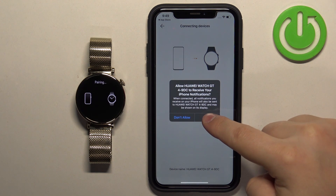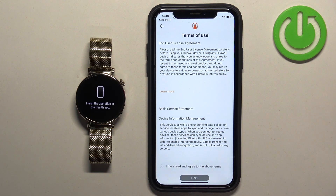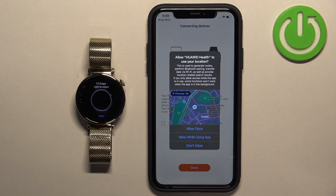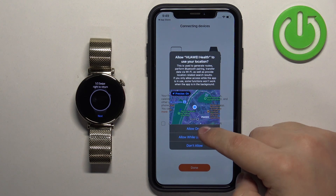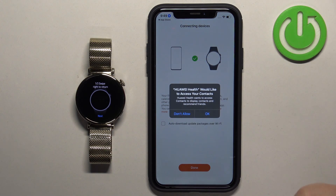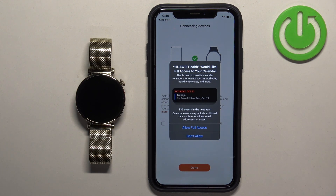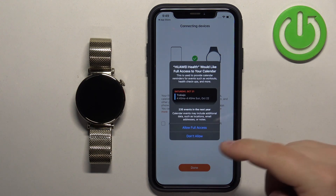Tap on Pair, then tap on Allow or Deny to allow or deny permissions for notifications. Next, you can allow location permission — this is required if you want to track your routes for activities like running, cycling, and similar. If you want to do it, tap on Allow; if you don't care, you can deny it. Next, there's access to your contacts, required for call notifications, and then access to your calendar — you can allow or deny each of these.